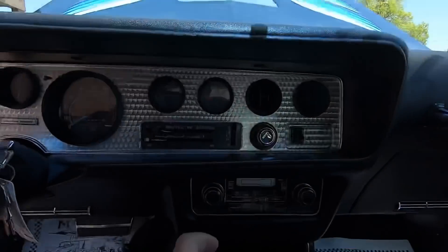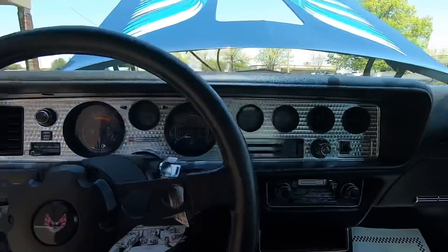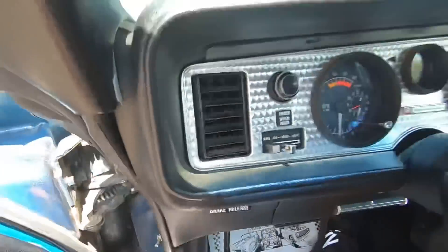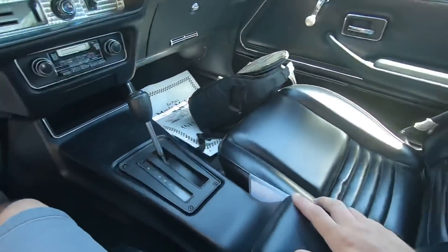Wipers work, radio is jamming. The only thing I see that doesn't work now is that gas gauge and the clock. I don't want that gas gauge to pop back up — that's crazy. It was just working: it was a quarter tank then half a tank — you'll see that in the test drive.